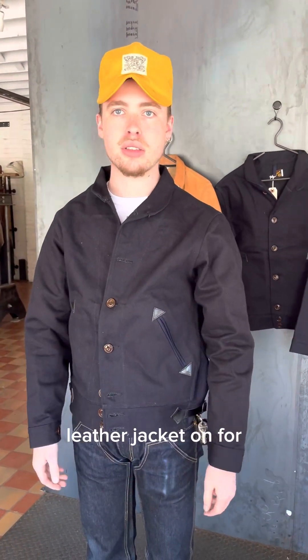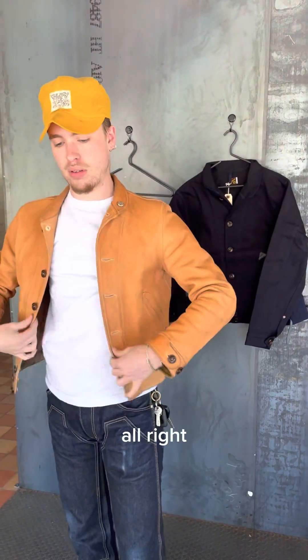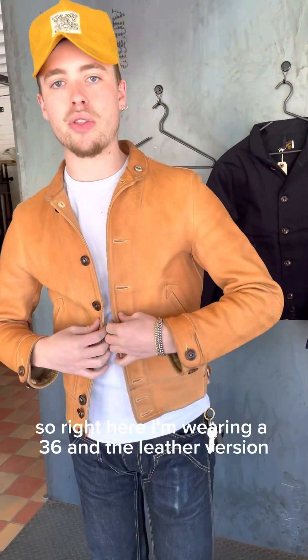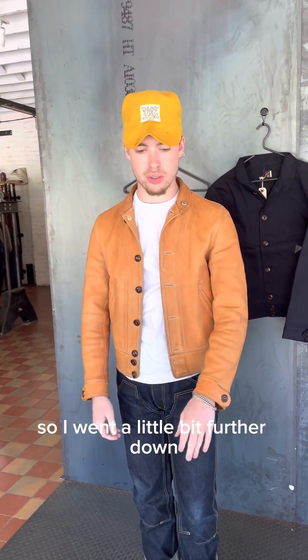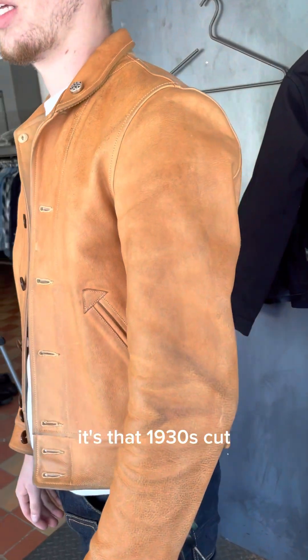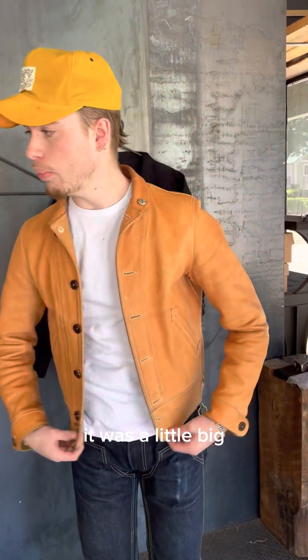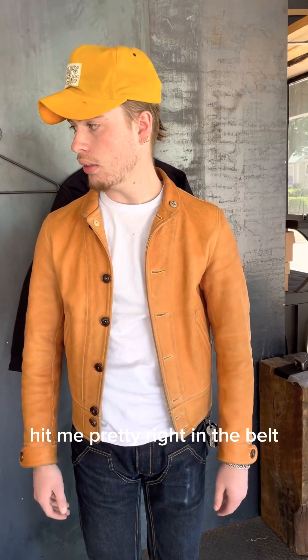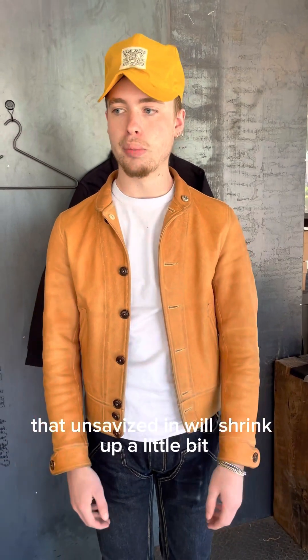So take your same size if you know your leather size. I'm going to try the leather jacket on for us. So right here I'm wearing a 36 in the leather version — I sized down, I can't really button this one, but I always wanted to wear it open, so I went a little bit further down. Sleeves hit me pretty good, same real short body — it's that 1930s cut. I was wearing a 38 in the denim; it was a little big. It hit me right in the sleeves, right in the belt. But I'm sure once you shrink it, that unsanforized denim will shrink up a little bit and should fit pretty true to size.